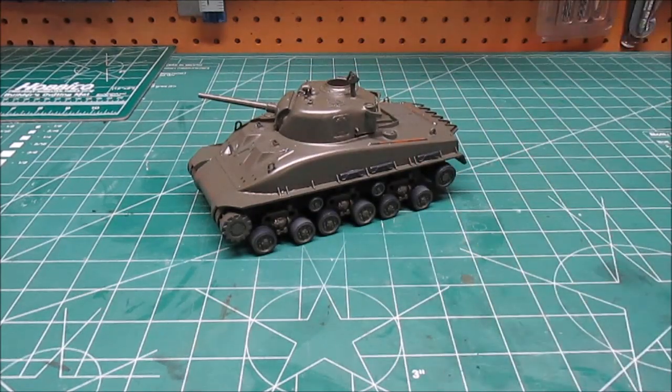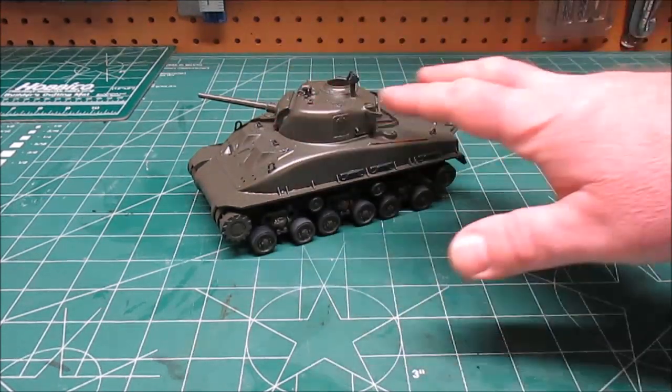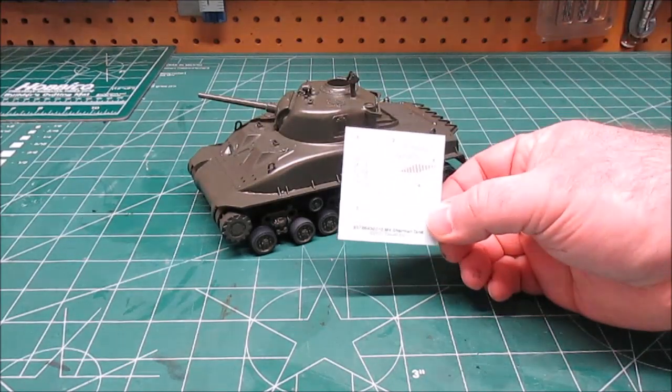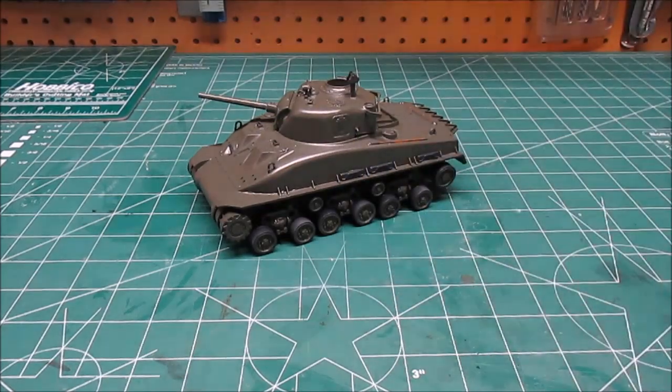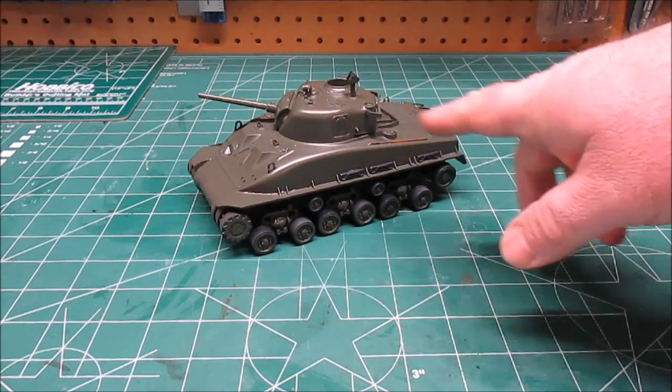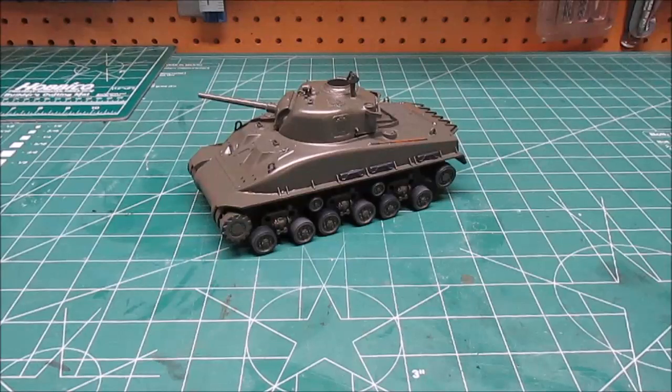Once the gloss clear is completely hardened up, I'm going to go ahead and start giving it pin washes and cleaning it out. On the gloss coat I'll be able to attach those decals I want to use. Once those are all dry, I'll just give the decals a quick shot of clear over the top, then go in and start doing some more washing, pin washing, and adding some dirt effects.